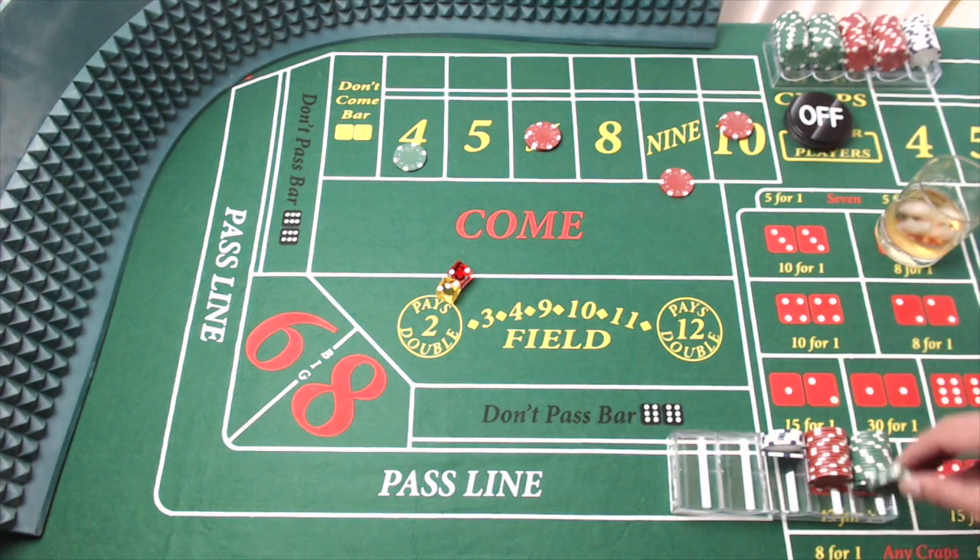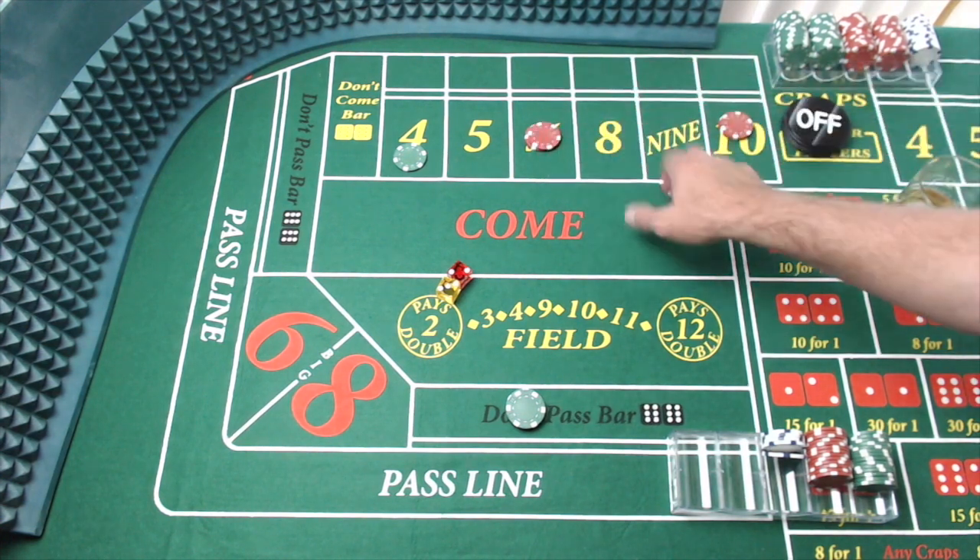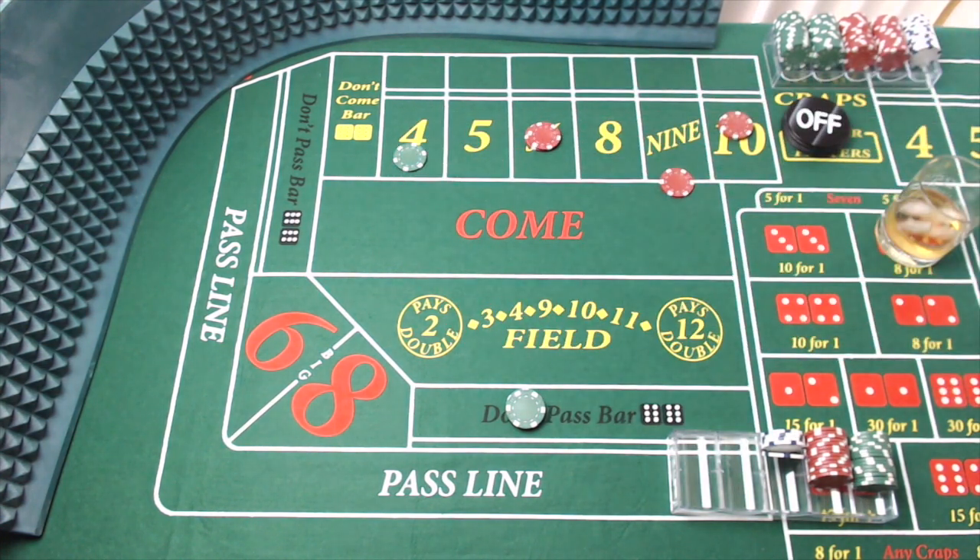I'm going to get right back at it. We're off — these two are active, these two are off. It's amazing — even the little things — being able to bend down and pick up the die off the floor without excruciating pain. Super excited. Coming out, and there's an eight — point is eight.